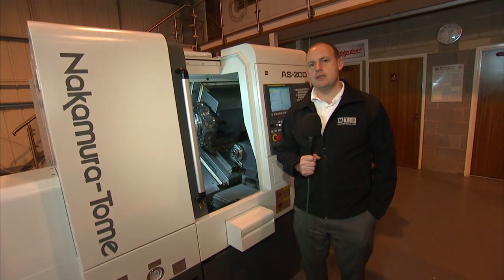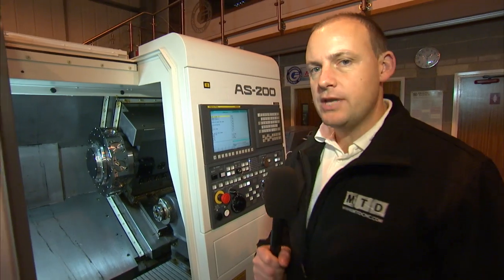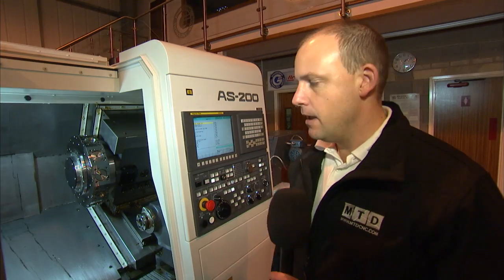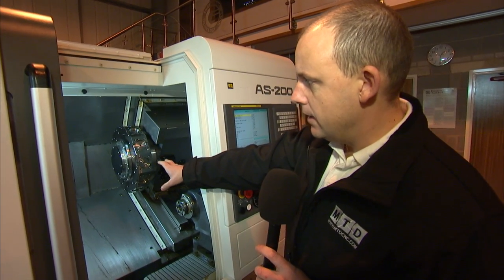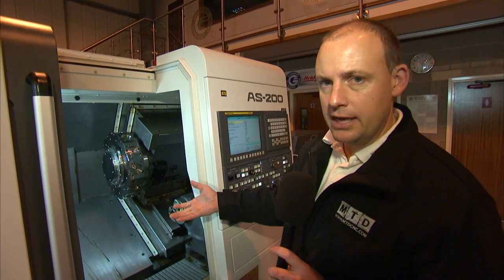AS 200. This is a new model launched by Nakamura. This is a turn-turn centre; 65mm bar capacity is standard with the option of going up to 71mm. This machine has a Y axis with plus or minus 41mm on it. It's a 12-station turret with half-point indexing, so you can actually have 24 stations on the turret.